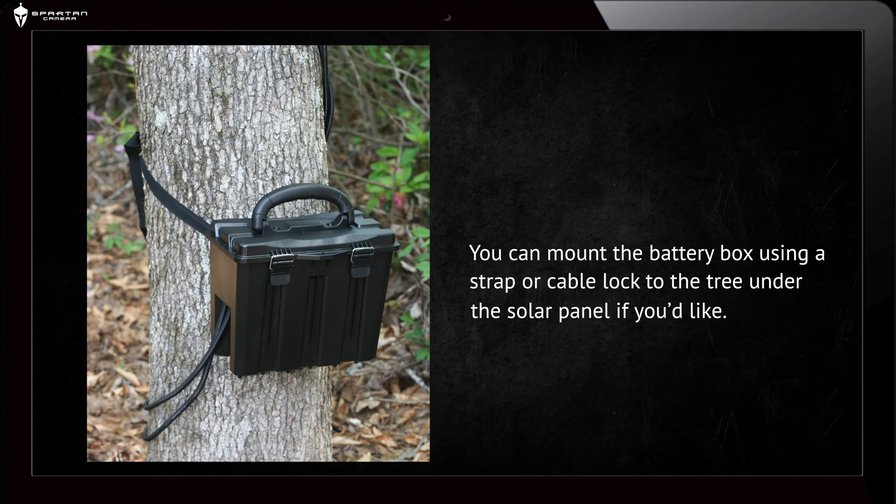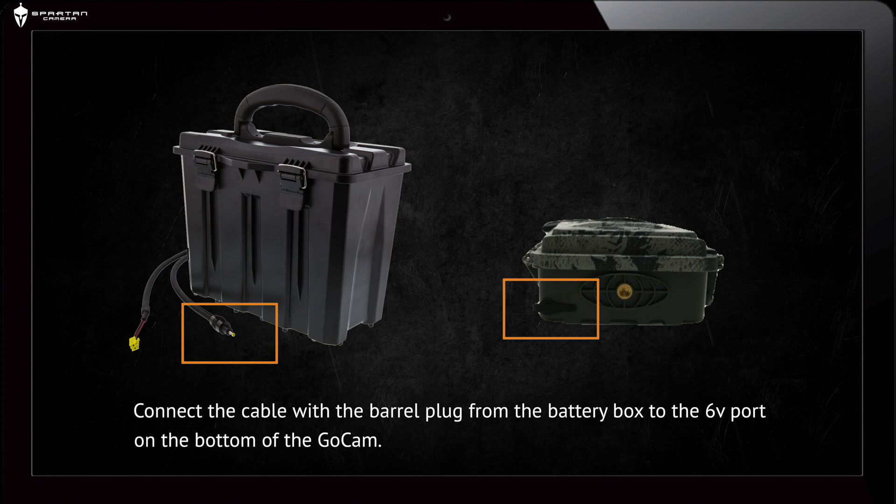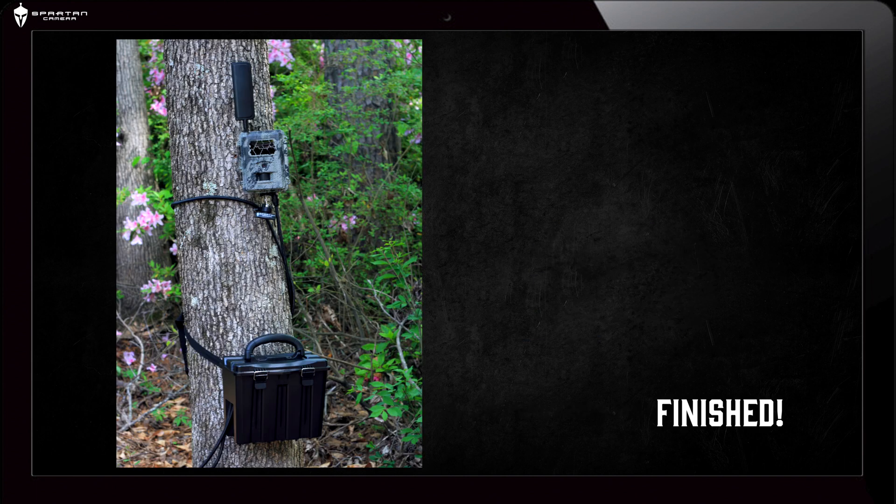You can mount the battery box using a strap or cable lock to the tree under the solar panel if you'd like. Connect the cable with the barrel plug from the battery box to the 6 volt port on the bottom of the GoCam. And that's all — your battery box should now be powering the GoCam and will be charged by the solar panel.